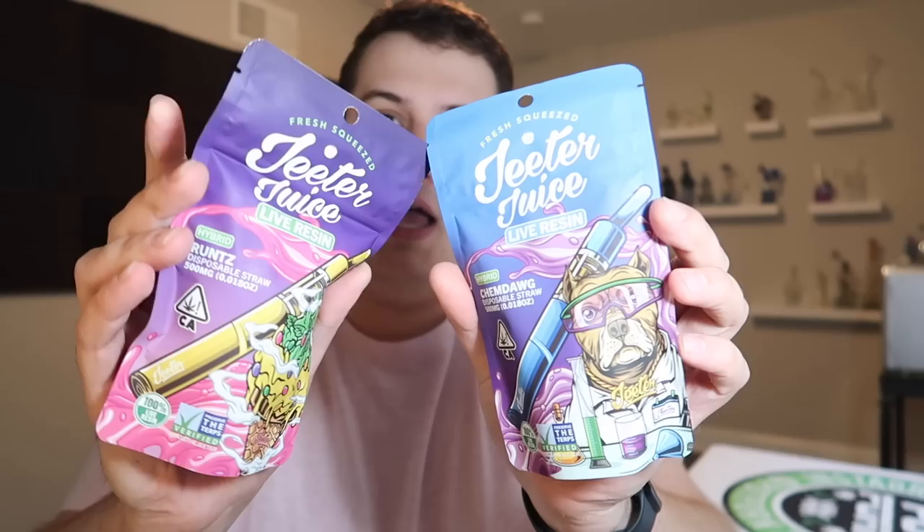Today I am checking out one of the more popular brands in California right now. They are called Jeter and they have these Jeter Juice disposable live resin vape pens that I keep hearing everyone talk about. So I wanted to get a couple for myself and see how good they really are.